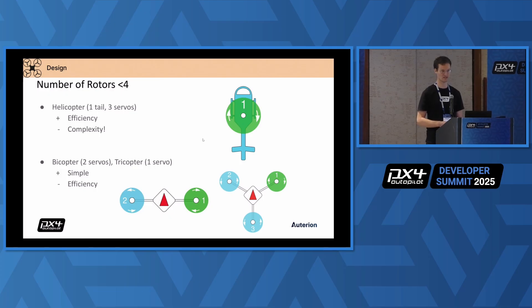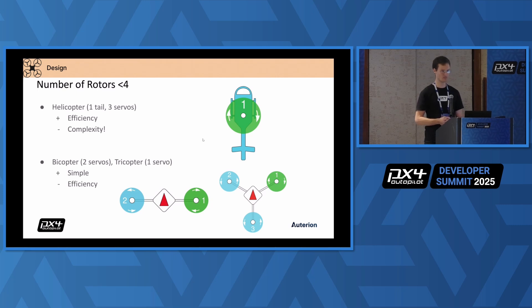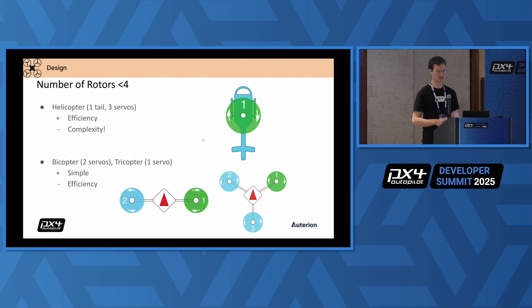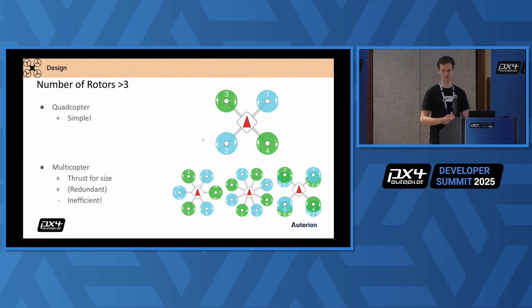Let's briefly talk about the number of rotors. I see companies trying to prioritize a certain number of rotors. I want to include helicopters because they are the most efficient design aerodynamically, but they come with a lot of complexity. That's why in the end I think a lot of companies don't use them. You could add rotors like a big copter or tricopter, but you still need servos to tilt some of the rotors, so there's some compromise there. We arrive at the quadrotor design, which is mechanically somewhat of an optimum because you have five moving parts. That's also why it's very popular — it's mechanically very simple. I would probably recommend going with this design if you don't have any specific requirements.